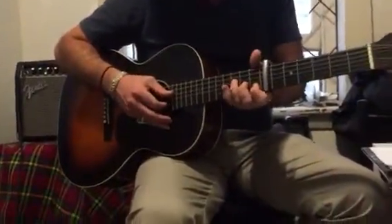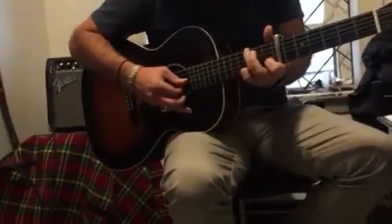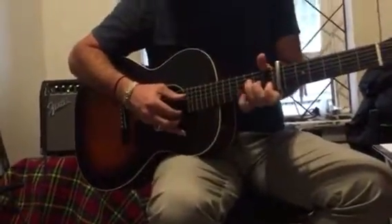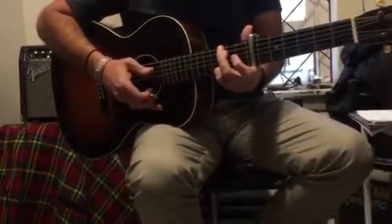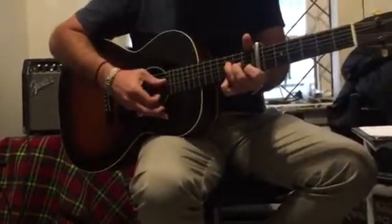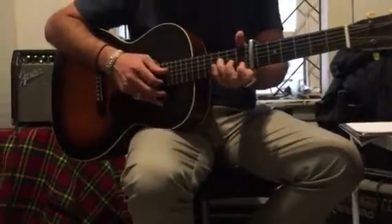So putting it all together loosely. Section 1. Okay, so that's that last part, section 3. 4-2-6-2-4-1. Okay, one more time, section 1.